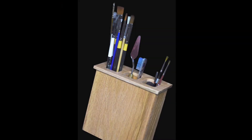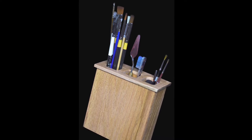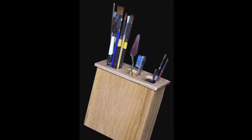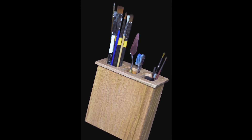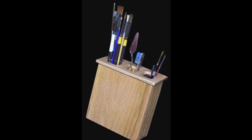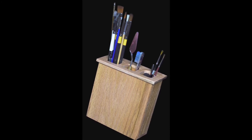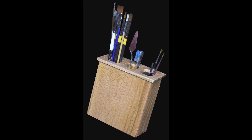Here's our finished holder with some paint brushes, palette knives, a toothbrush, and other things I use when I paint. I really appreciate you guys checking out this build and I hope you enjoyed it. If you did, please give it a thumbs up and subscribe if you haven't already. Check out my website KenCurano.com and find me on Instagram at KenCurano. Thanks a lot guys, see you next time.